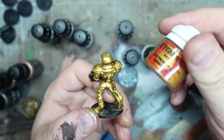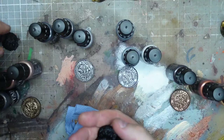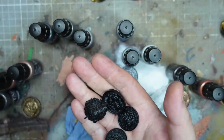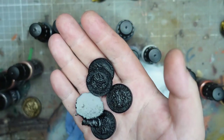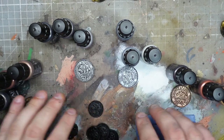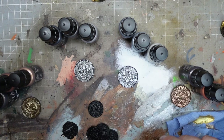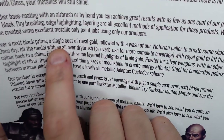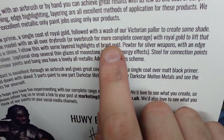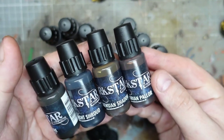I will fully stick up for Retributor Armour though - it goes over anything and is a fantastic paint. I'm going to paint up a few more of these bits and pieces, have more of an experiment. The little instruction sheet suggests Royal Gold with a Victorian Pallar wash. We haven't played with the shades yet, so it'll be interesting to see how those function as well.